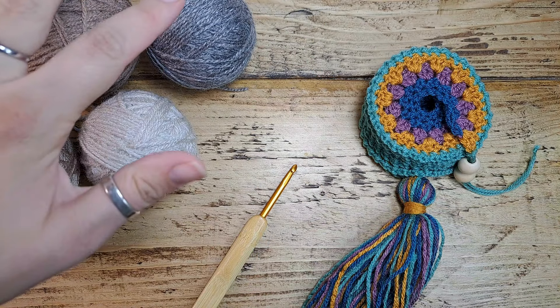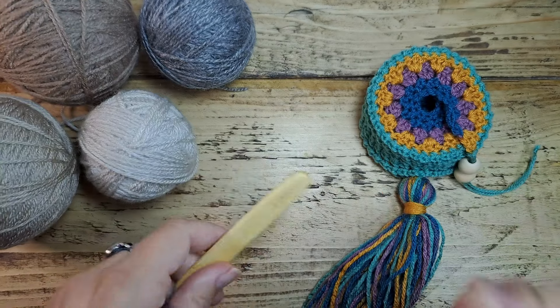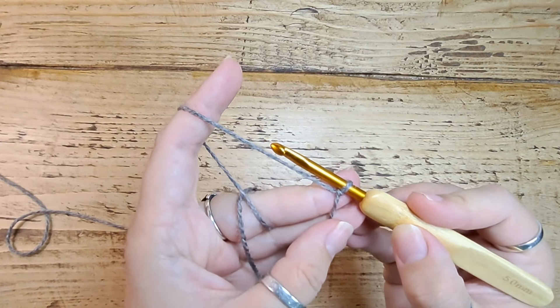For this project I'm going to use four colors of DK yarn and a five millimeter hook. Let's get started. Start with your first color on your hook — I like to use the darker color in the center, but it's totally up to you what order you do your colors in.